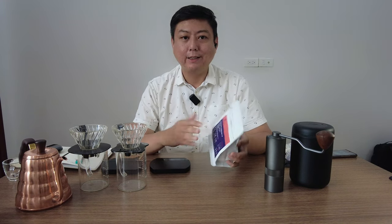The brew recipe today: we are going to use 15g of coffee and 225g of water, so the brew ratio is 1 to 15. I'm planning to put 35g of water for the pre-infusion, and then separate the remaining water into two halves — 90g and 90g.